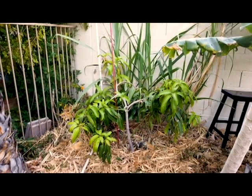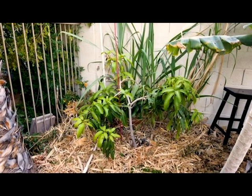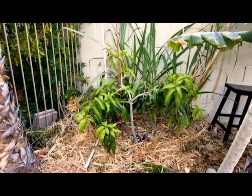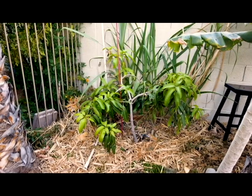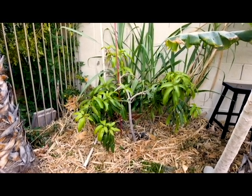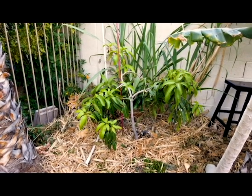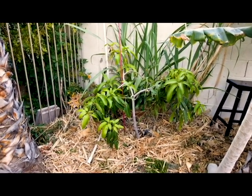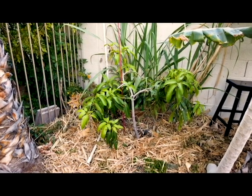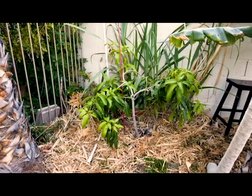This is my first mango tree that I ever planted, and I wanted mangoes from day one. So every year since I've planted this thing, since it was a little teeny tiny tree, a lot smaller than this, I have let it fruit and it's been awesome — but it has severely stunted its growth. In a minute, I'm going to show you another tree that I have not allowed to fruit that is one and a half to two years younger, but it's a lot bigger. There's a huge difference.